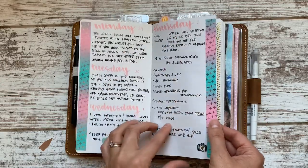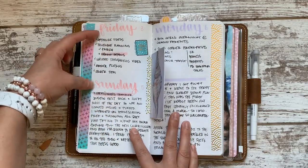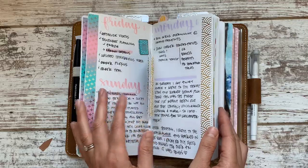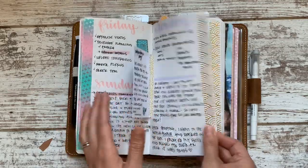Some days I used it for much more, some days it was only memory keeping, and some days I skipped altogether — so I went from Friday to Sunday. Using a blank notebook like this is a great way to do that. Here we are Sunday to Monday.